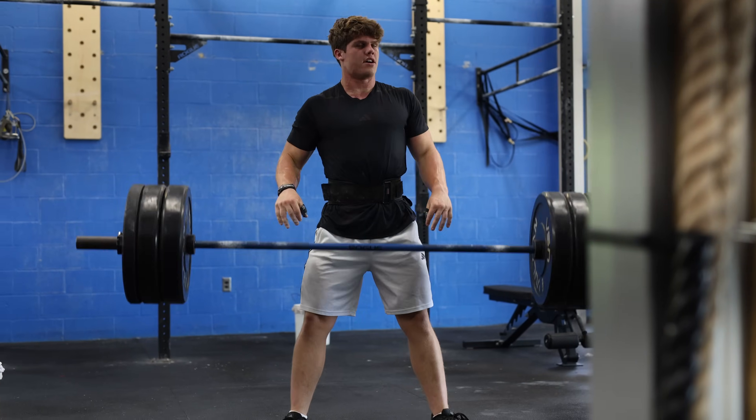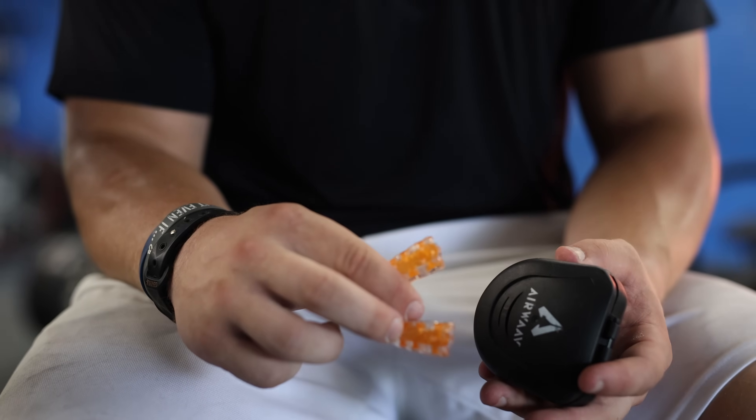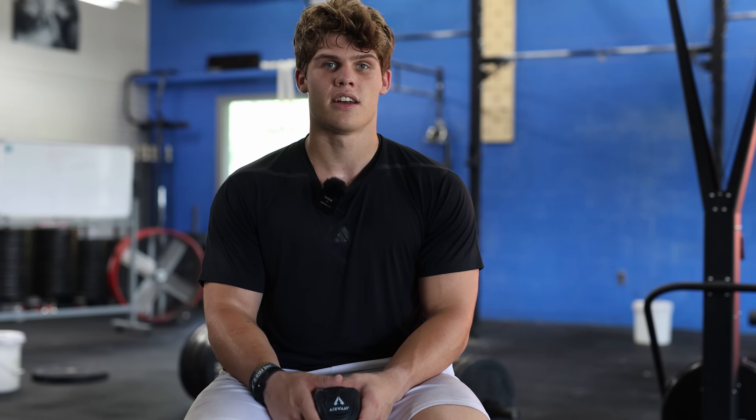It doesn't matter if you're an elite athlete or if you're just starting out in CrossFit, the Airwave can be an extremely beneficial tool because it helps you to be more efficient with your breathing. For anyone who's skeptical about the product, my advice would be just to try it. At first I was skeptical that a mouthpiece could help you with your breathing efficiency, but once I got the Airwave, I never doubted it.